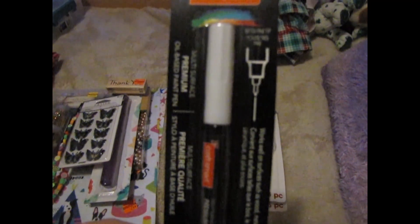First, I got this CraftSmart white paint pen. This is a premium oil-based paint pen — you can use these on resin. I got the ultra fine tip, which is what I need to write names.